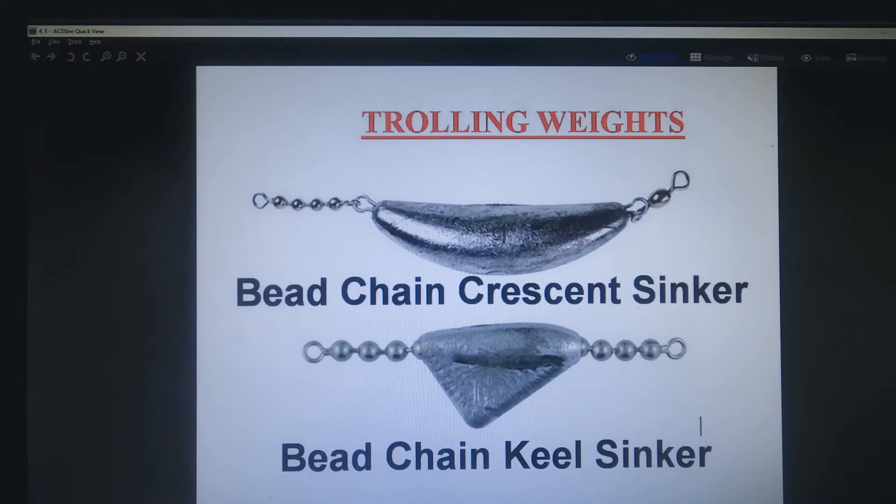If you're going to be trolling, you'll need some trolling sinkers. You can use almost any kind of sinker and swivel combination, but ones with bead chains are a lot better and a lot more resistant to kinking and twisting. They come in several different shapes — I kind of like either the crescent sinker or the keel sinker. You won't need these in less than a quarter ounce and you shouldn't need them in more than a one ounce size — that should cover most trolling situations.